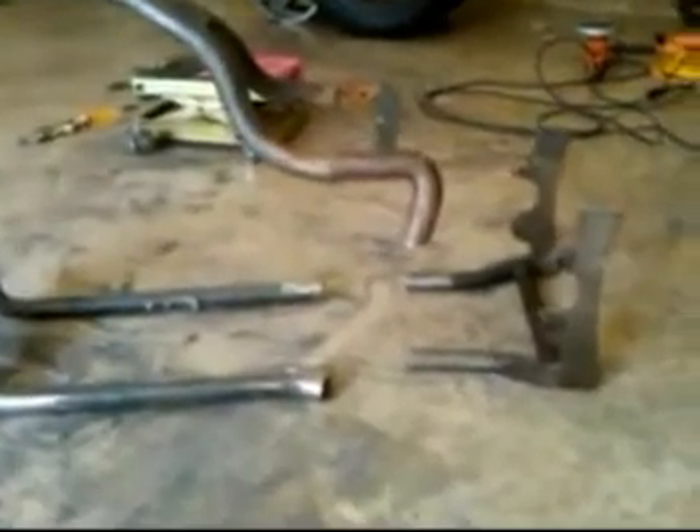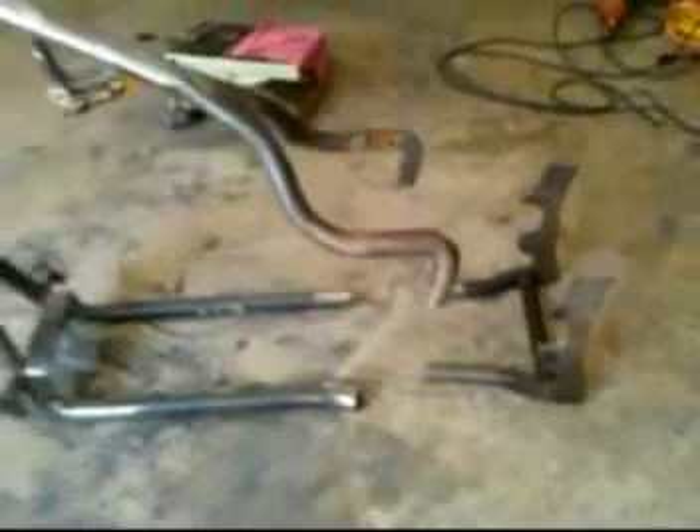Back end. I'm putting it on this frame. The back end is American Iron Horse. The frame is Rucker.